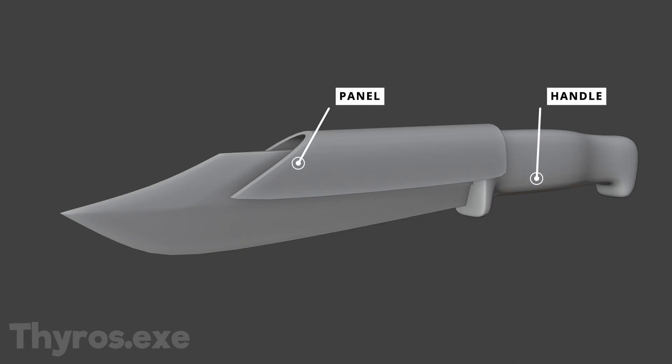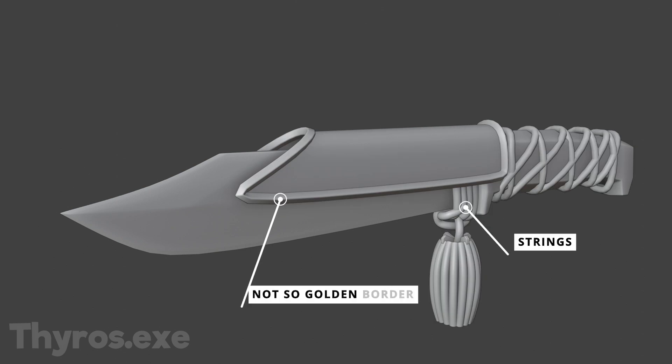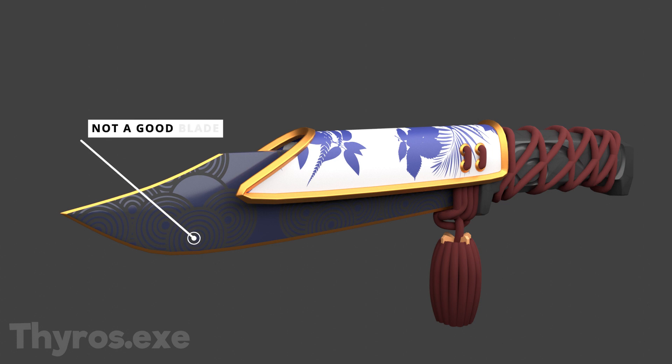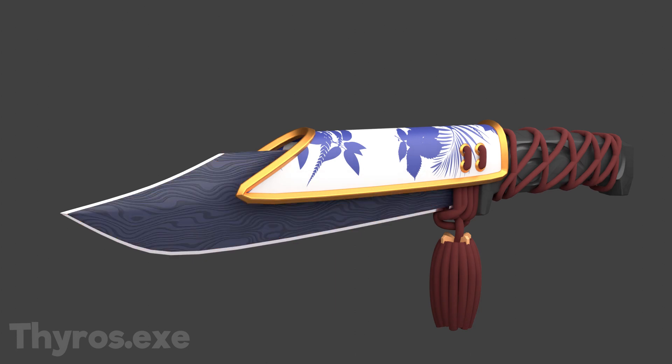I modeled the handle and the panel and I quickly followed up with the strings and the golden border. Then I copy pasted the textures from the operator and put them on the knife. I really wasn't happy with the blade and I wanted some damascus steel. I tried a few things and I finally settled on a blue variation.